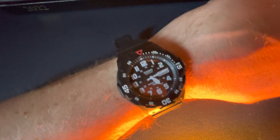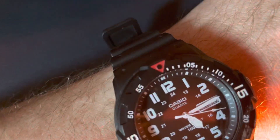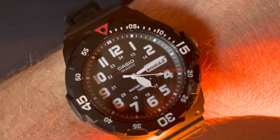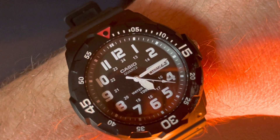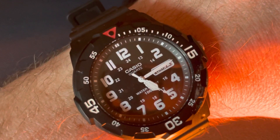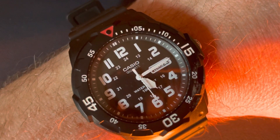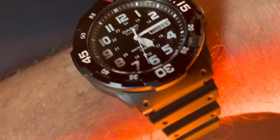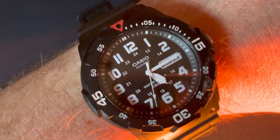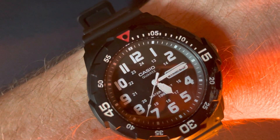Today's watch of the day is this Casio MRW 200H. This is one of only two analog watches I've got, and this one from Casio costs about 20 pounds. They come in a few different colors — I've only got this standard black one, but you can get them with a white face, green digits, yellow digits, all sorts of stuff.